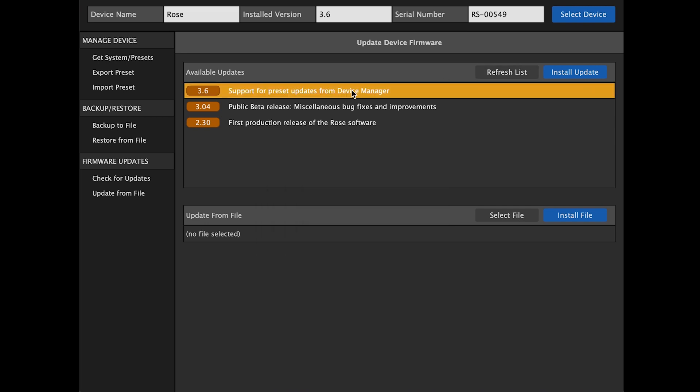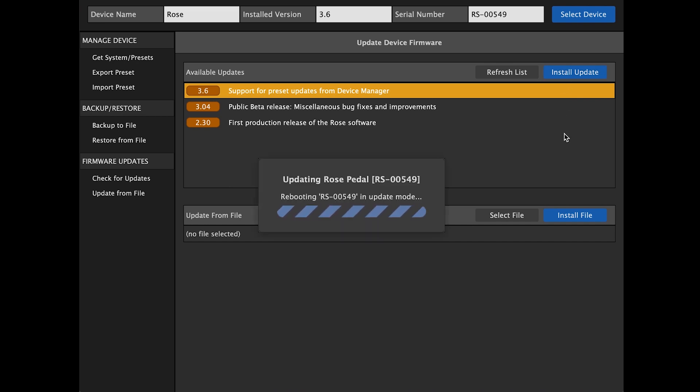Remember, it is important that you ensure that you are connected to the internet. Then click Install Update. The updating process will begin. At this point, you simply have to wait for the update to complete. The various steps of the firmware update process are clearly displayed while the update is taking place.